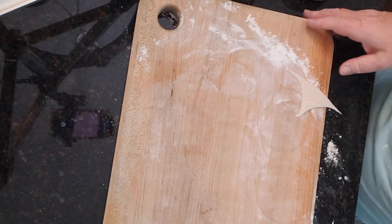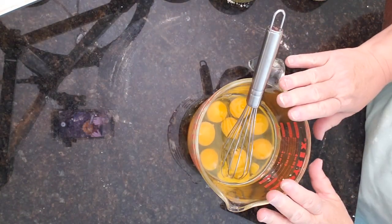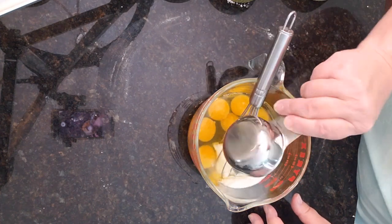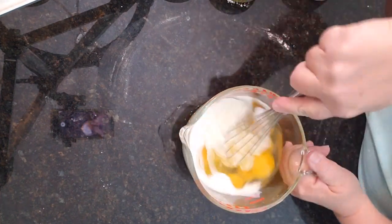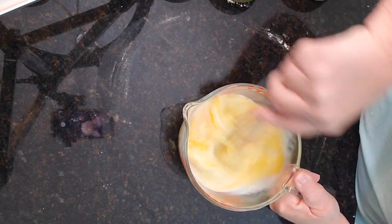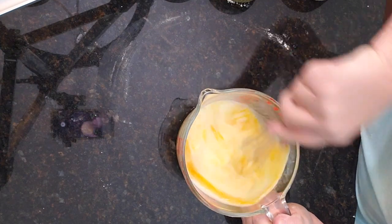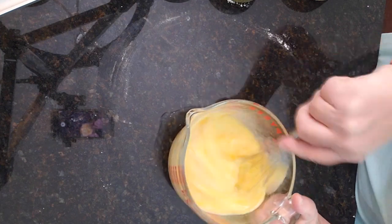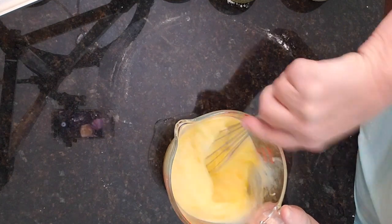I've put eight eggs in here — if we need more we'll add more — and I'm going to add in a half a cup of milk. You can also use cream. I'm going to give this a good little whisk. I did it in the measuring cup because I think it's going to be easier for me to pour into the muffin tin.